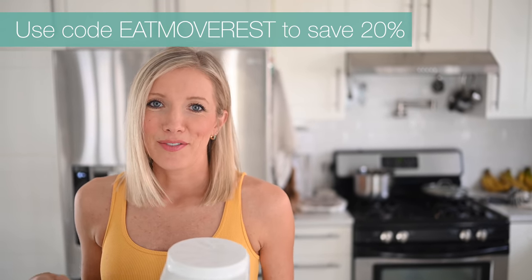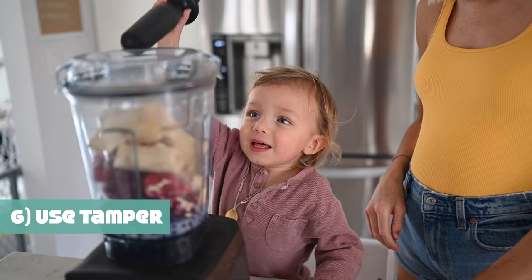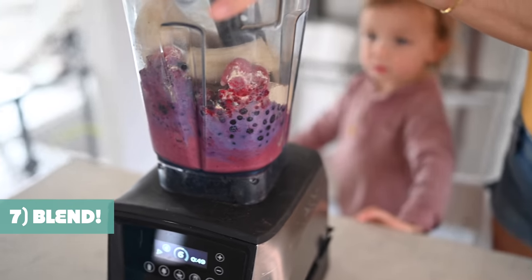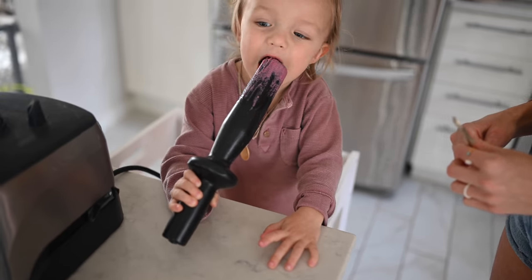We will link it below — use code Eat Move Rest for 20% off. Our last and final step is to get blending. This tamper is going to make all the difference. Is it good?